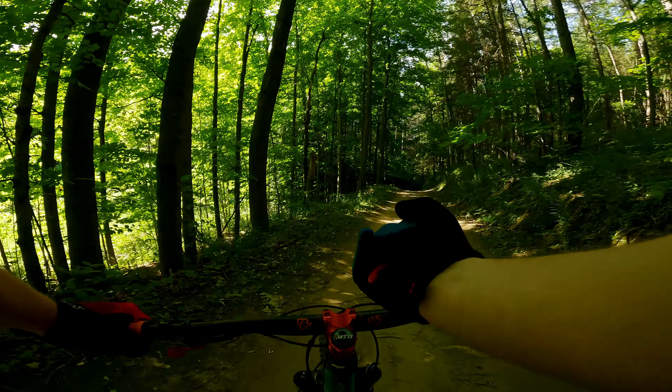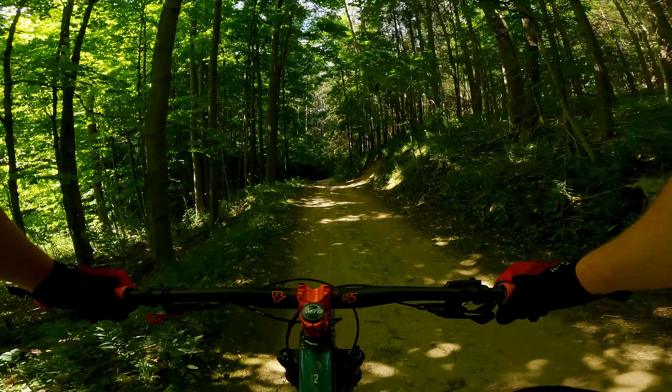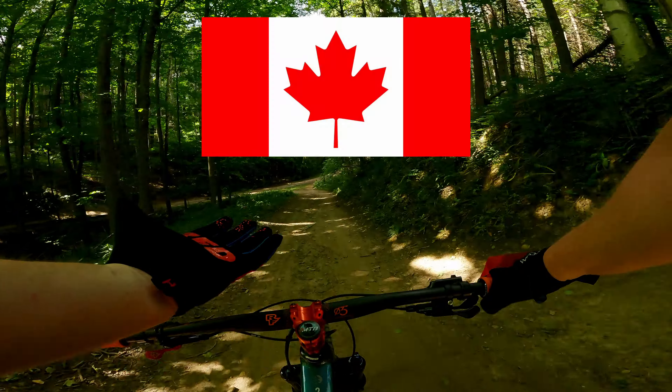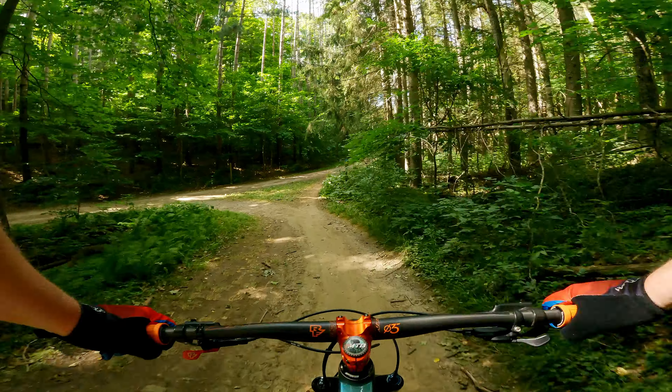These guys are really grippy and I like them. Would buy them again for sure. The price is right — it's just the shipping when you're in Canada that sucks. But I got them quick, and they're badass.